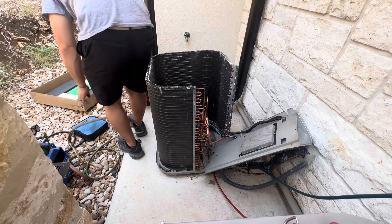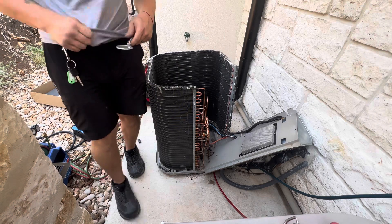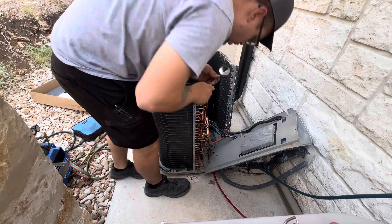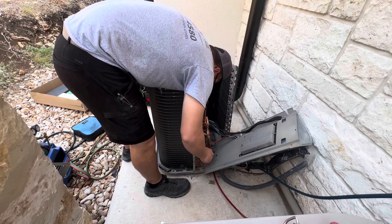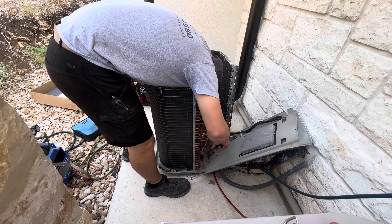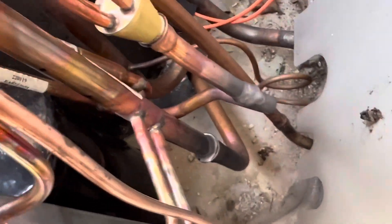I'm going to grab the mirror and inspect our welds. Yes sir — all the way around, all the way around, all the way around. Everything is nicely welded back as you can see.